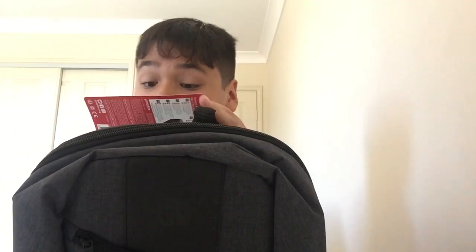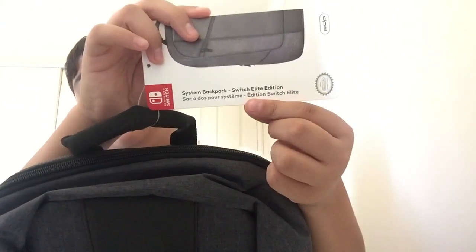So basically, this is like — I haven't opened it yet. It says System Backpack, Switch Elite Edition. So this is the Switch Elite Edition right here — it's like an elite version.